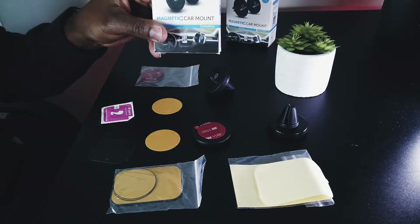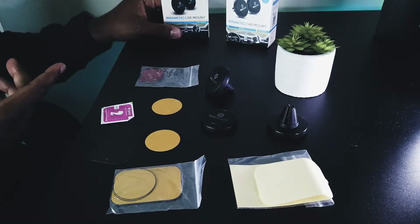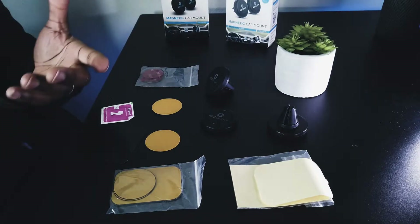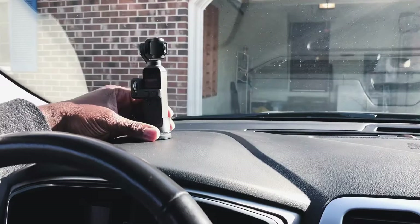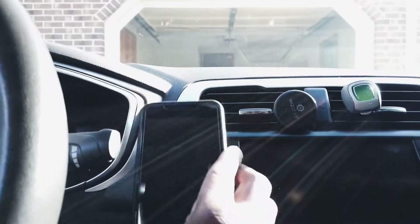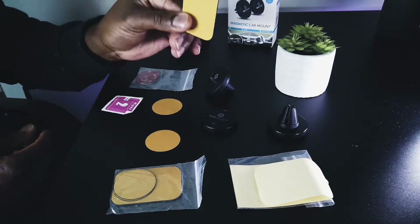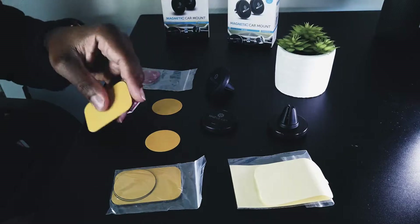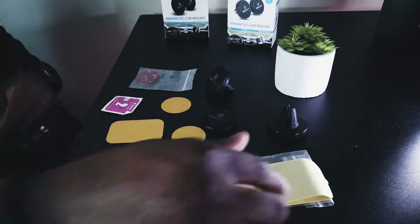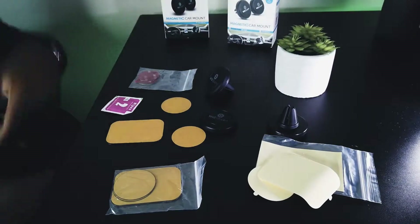These are pretty much the boxes they come in. The flat one is what you'd use to hold up something like my Osmo Pocket — I'll show you that in another video. The round one is what you'll use to hold your phone up in different ways. It comes with wipes, metal plates — a squarish one and circles — and extra sticky pieces you can apply to make it stick.